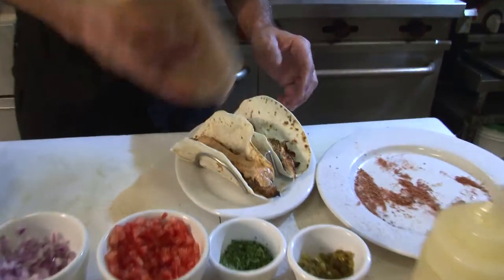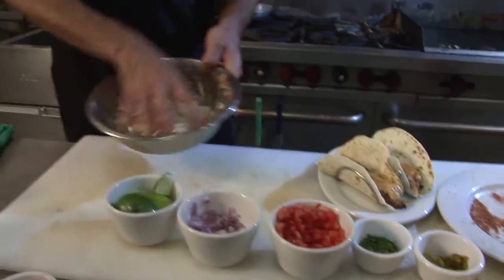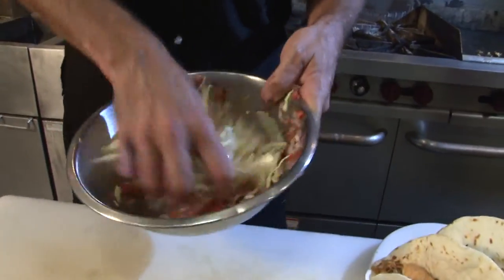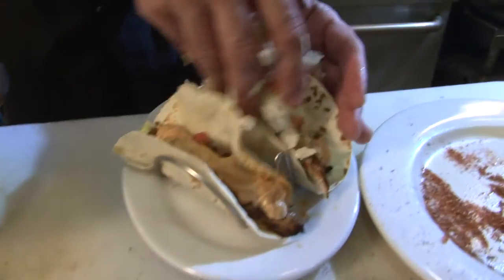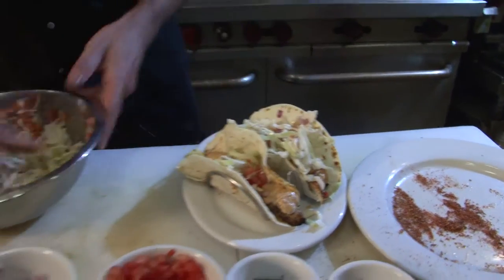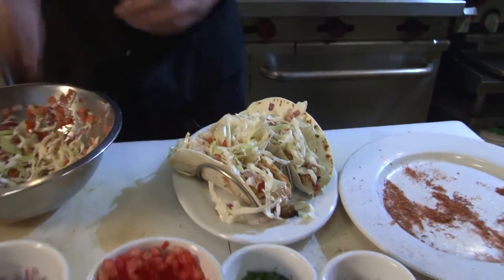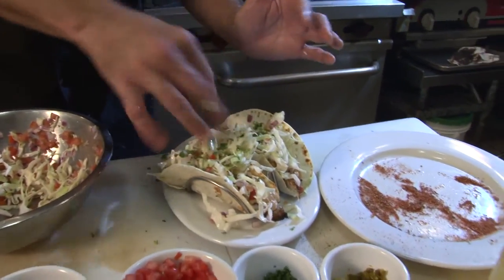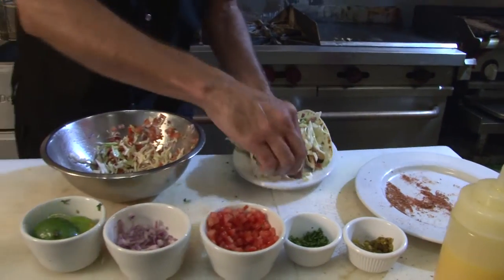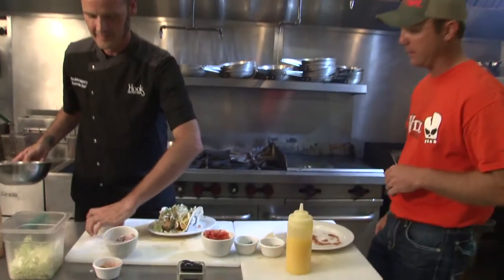Now I'm going to put that sauce on it. Oh man, if you don't like that, there's something wrong with you. We're going to mix this up again — make sure you get a lot of tomatoes, onions, and some jalapeños in there. We're going to go ahead and finish it up with some cilantro, a little bit of lime, just in case.